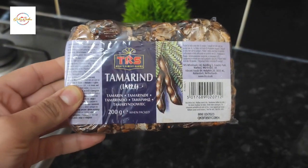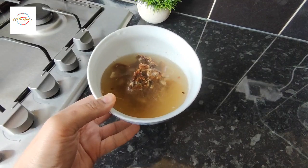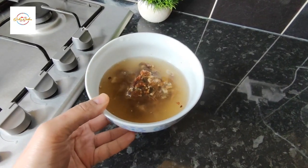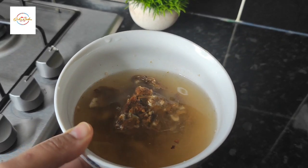So I'm showing you this Imli — this is what I used. This is the tamarind. All I did is just snapped a bit off and put it in water, about half a cup of water, and just leave it there for about half an hour.